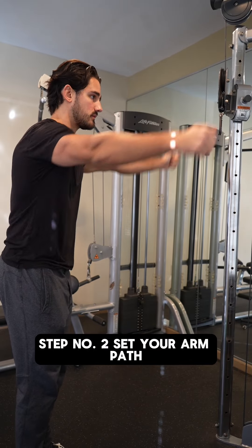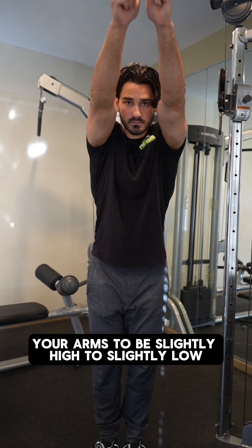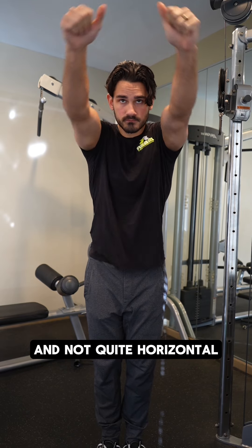Step number two: set your arm path by bringing both of your biceps toward your eyes. You want the path of your arms to be slightly high to slightly low, and not quite horizontal.